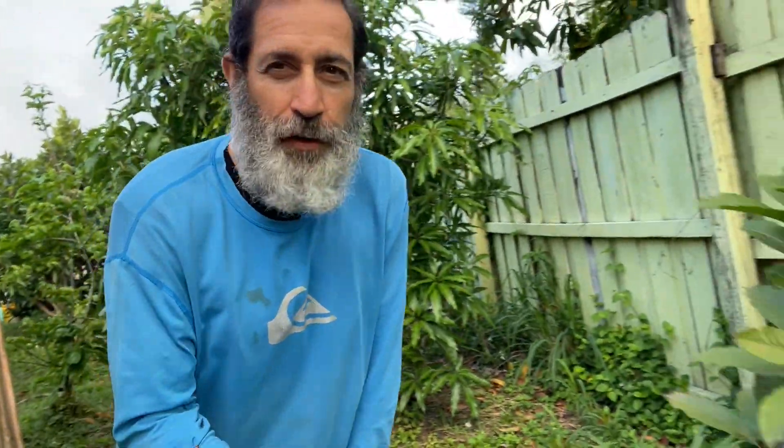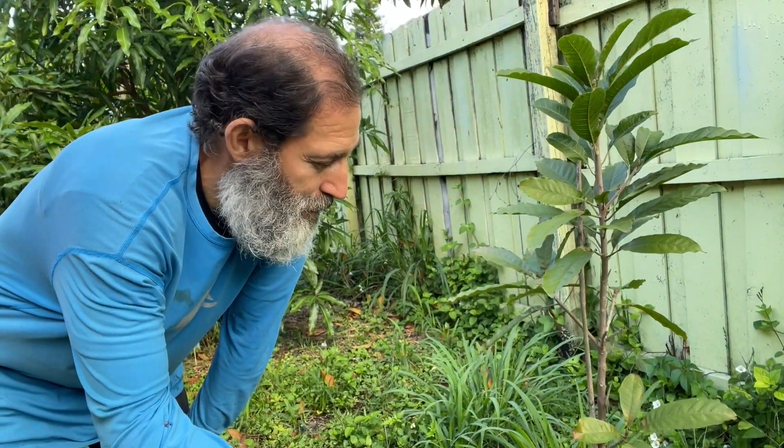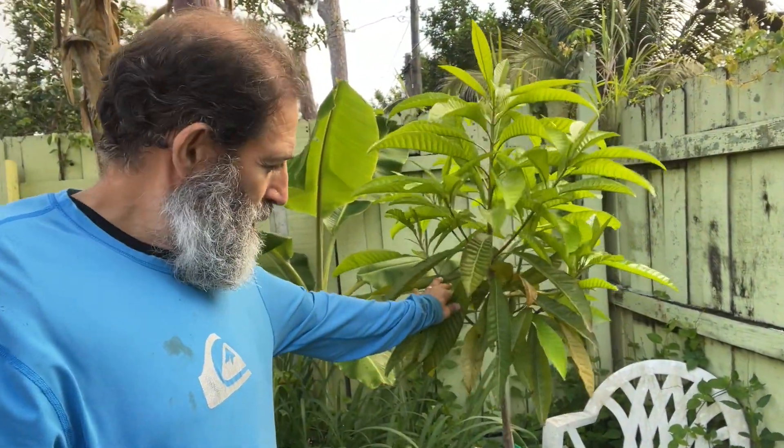Here I have a raw sapote. I got rid of most of my bananas, but this is one I moved over here and kept — this is a manzano banana, also known as apple banana, and it's really delicious. And here is a canister egg fruit — this is the Aurora variety canister egg fruit.